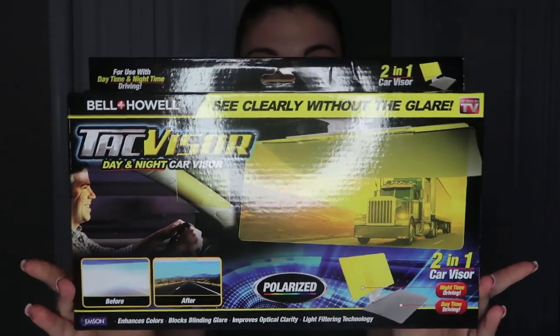The Tac Visor is a Bell Howell product and it's an alternative to your car visor. The claims on their box are as follows: it enhances colors, blocks blinding glare, improves optical clarity, and has light filtering technology. This is what it looks like in the original packaging.